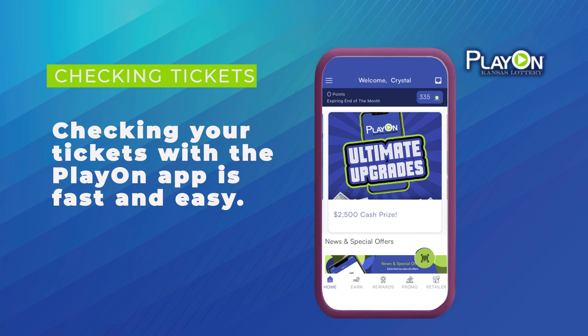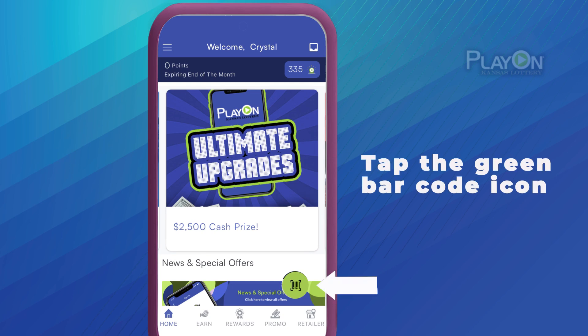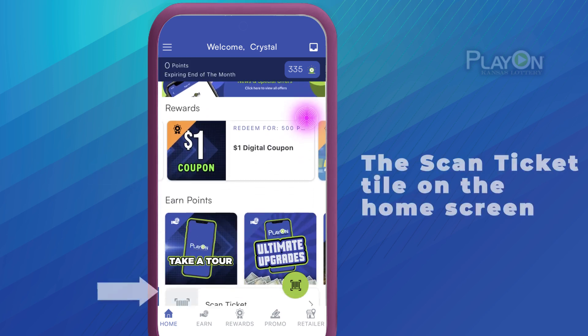Checking your ticket with the PlayOn app is fast and easy. Access the Ticket Checker from the green floating action button in the lower right corner of the screen, the main drop-down menu, or the scan ticket tile on the home screen.